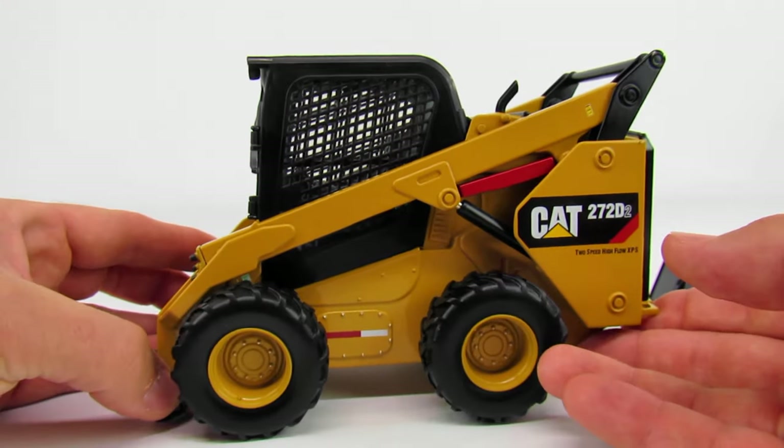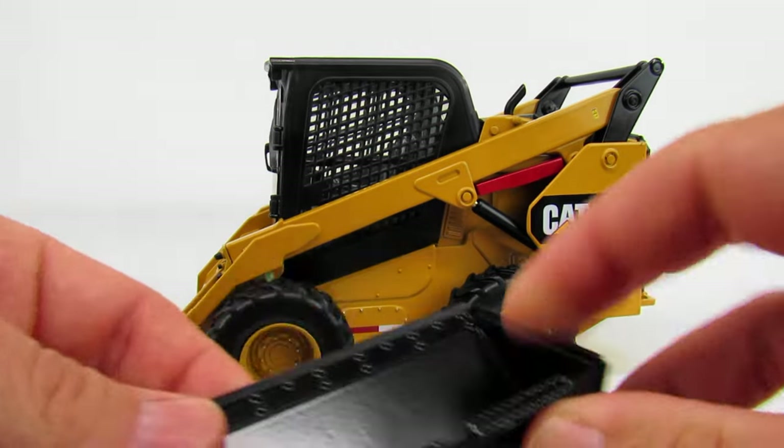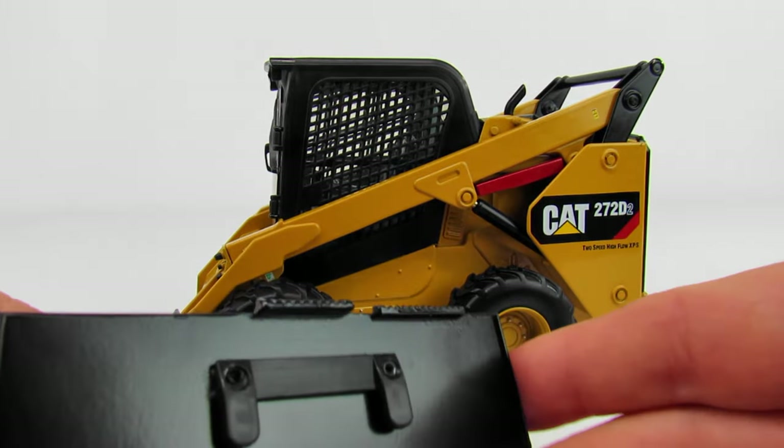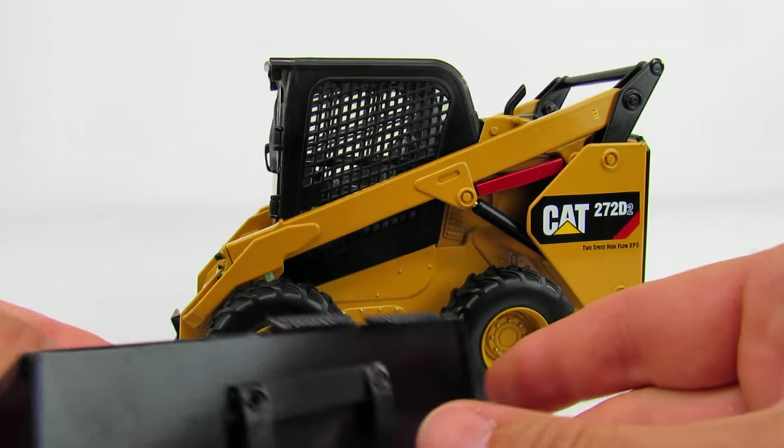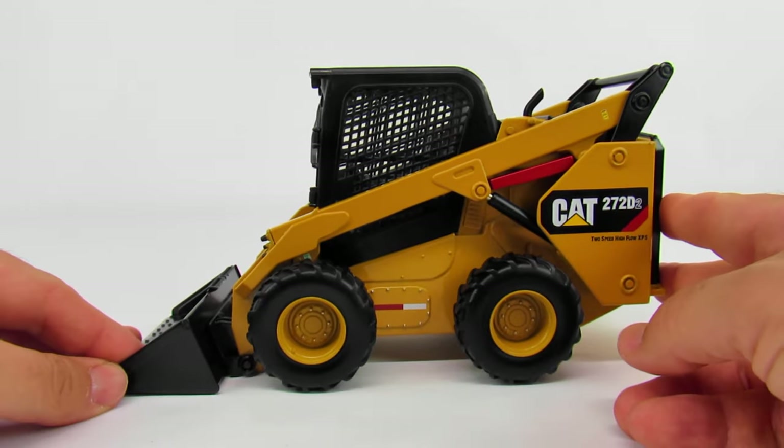You've got the lap bars that come down and even a suspended seat in there, which is really very well done. The cab door is plastic, and the cab is plastic too, but for the most part almost the entire rest of this is metal. It does come with the bucket, and that's your attachment plate right there — that's plastic and not very strong at all.